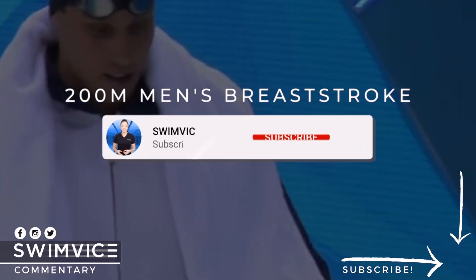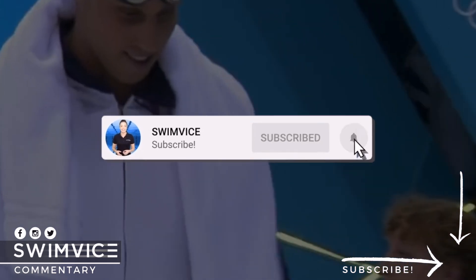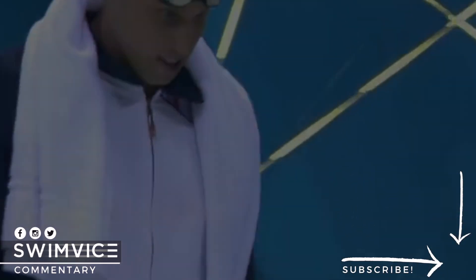Now before I get started, if you are serious about improving your swim practice, your breaststroke technique, your freestyle technique, be sure to hit the subscribe button at the bottom right-hand corner.